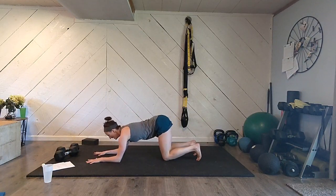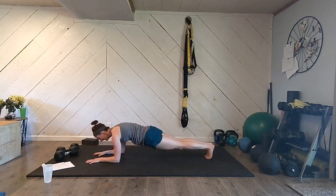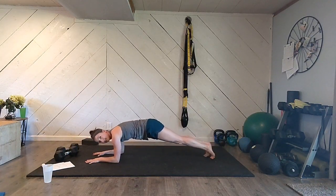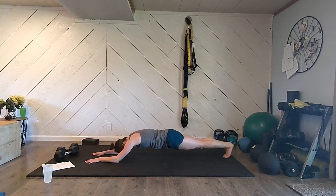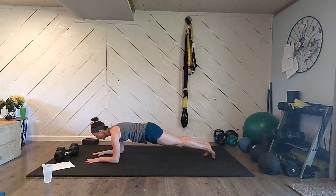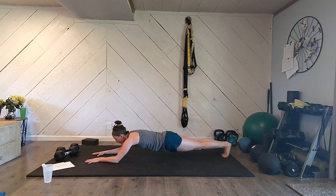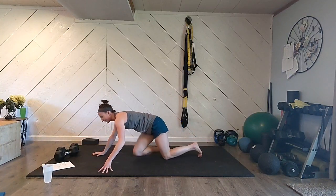Find your plank position on your elbows. Nice flat body, keep your tailbone tucked. Let's tiptoe as far back as you can, tiptoe it back in, keep yourself low. Go again — tiptoe back, tiptoe it in. Four rounds total — tiptoe it back, keep breathing, tiptoe it in. One more — keep your body low, tiptoe it back, tiptoe it in. Step the knees down, give your legs a rest. We're going to need your legs for what's coming next.